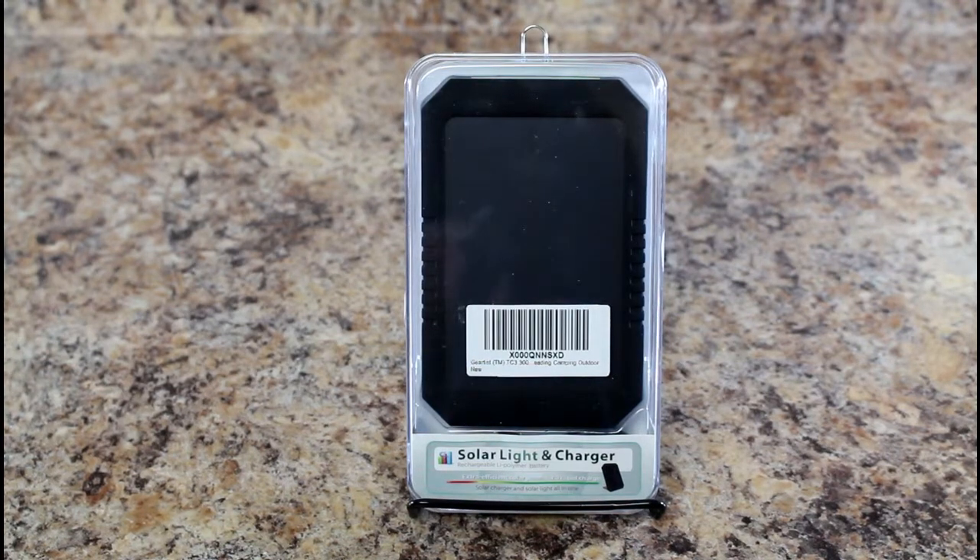We're going to do a little unboxing of the solar light and charger made by Gear Trust. It's a compact charger for your phone or tablet — it can charge either by USB or by direct sunlight. So if you're a camper or you hike a lot, this could be a good battery to keep your phone running and your MP3 player going.